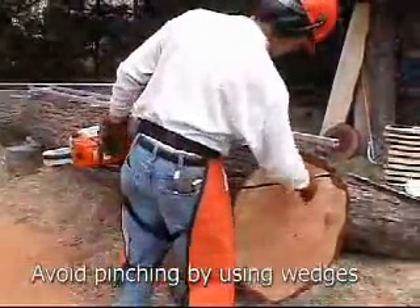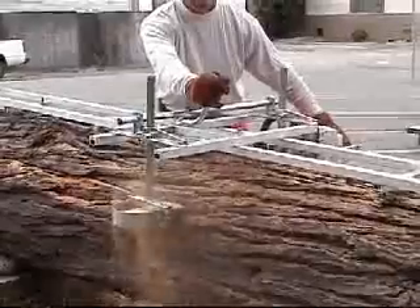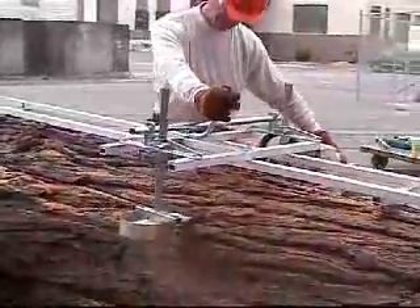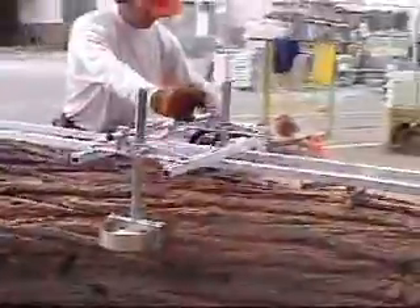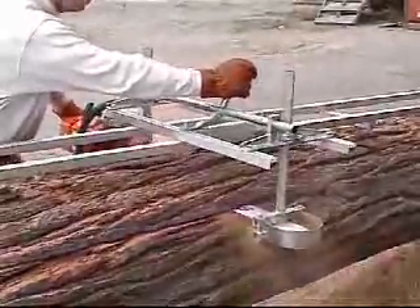It's important to remember to place wedges in the cut so that the wood does not pinch the blade. It's also important to remember to let the saw do the work and not to press too hard. The smoother you are, the smoother your cut will be.